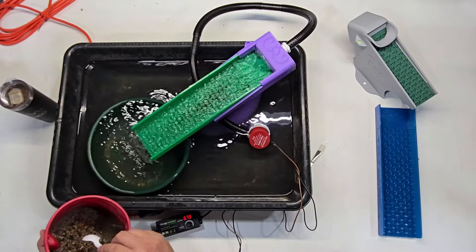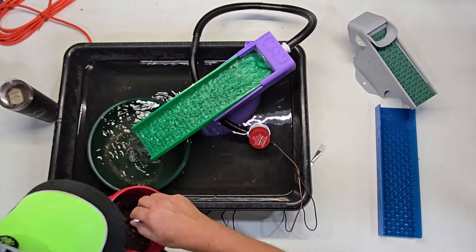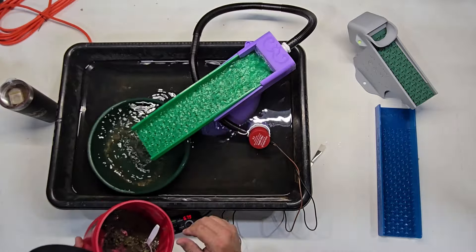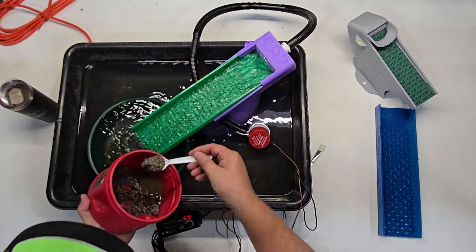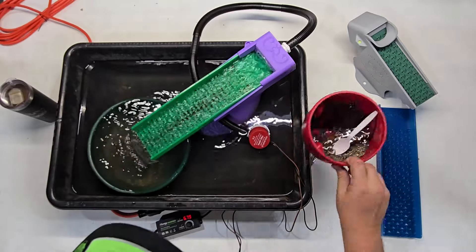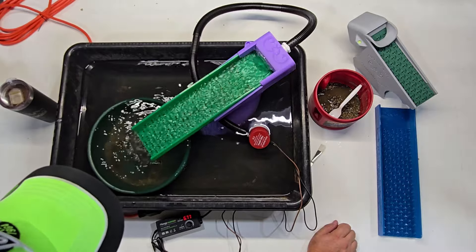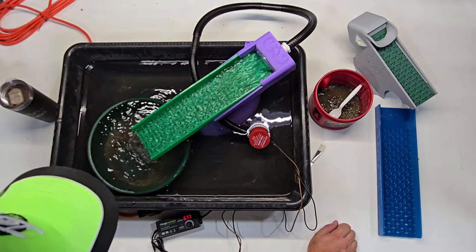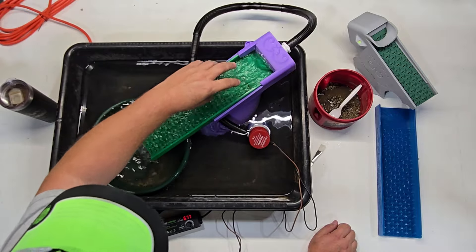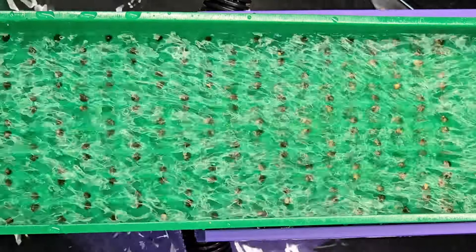The gold is already dropping out. This is some test material we've been using — it's got black sands and gold in it. Going to zoom in on this area so you can see what's going on and how this mat loads, and how we see the migration pattern stack up, fill, and come down.